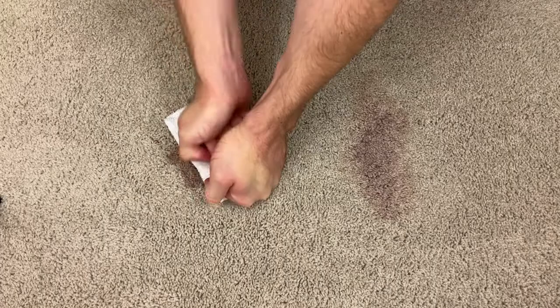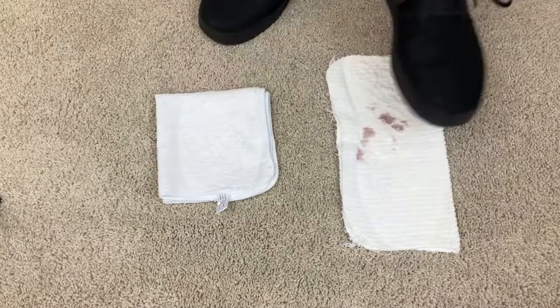The more pressure I apply, the more wine I'll be able to remove from the carpet. If you have a wet dry vacuum, you can also use it to suck the wine out of the carpet.